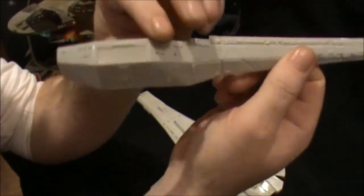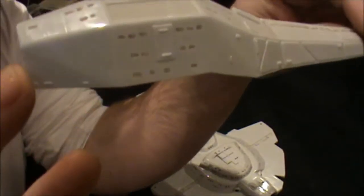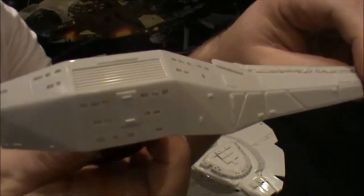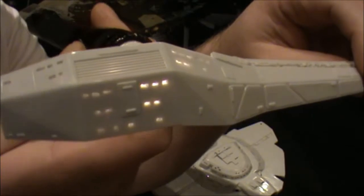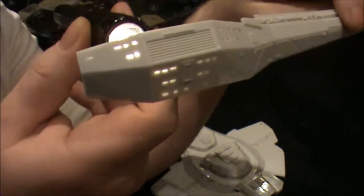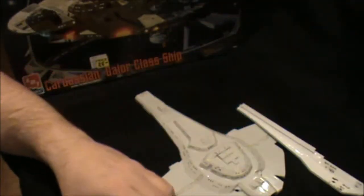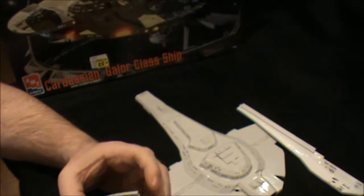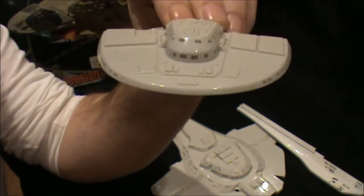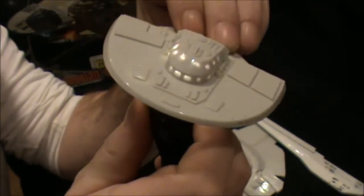I also had some issues with the side windows — again they're a lot bigger than they used to be, but the good news is if I get my torch you can see they do let through a good amount of light, which is really good. The bridge section windows are also a little bit large due to the acrylic issues, but again putting the torch through them they do light up quite nicely.